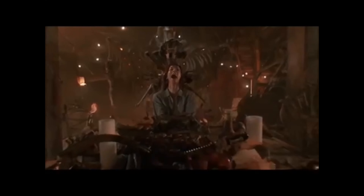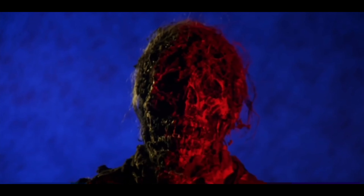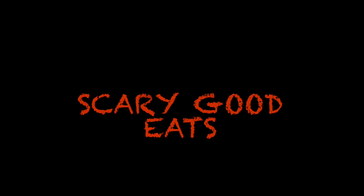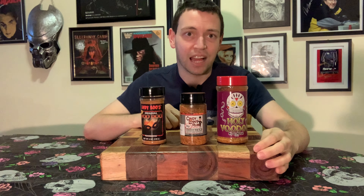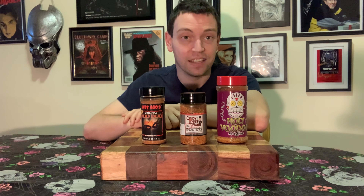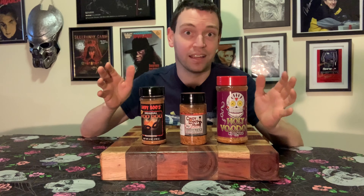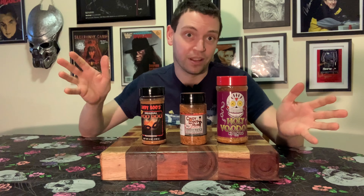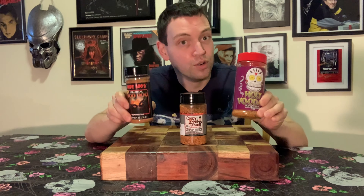Hello, horror fanatics. By the time this episode goes up, it should be Fat Tuesday, so it's time for Mardi Gras. What better way to get in touch with the spirit of New Orleans than by exploring a little bit of that voodoo magic? I figure there's no better way than with an episode of Scary Good Eats — the first one I've done in a while — exploring a little bit of that voodoo barbecue rub.